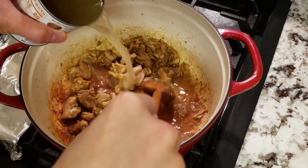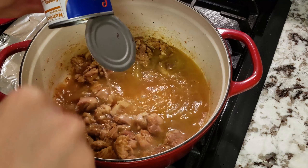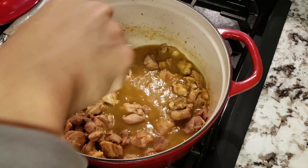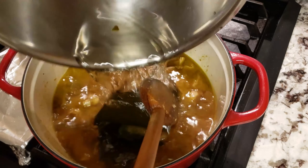I only have one can of chicken stock available, which is why I opted for some soaked kombu. I didn't feel like running to the store since it was freezing outside, but you can opt for more chicken stock or skip the kombu completely. Remember to scrape all the fond on the bottom, and after it's all deglazed, add in your kombu if you decide to use it.